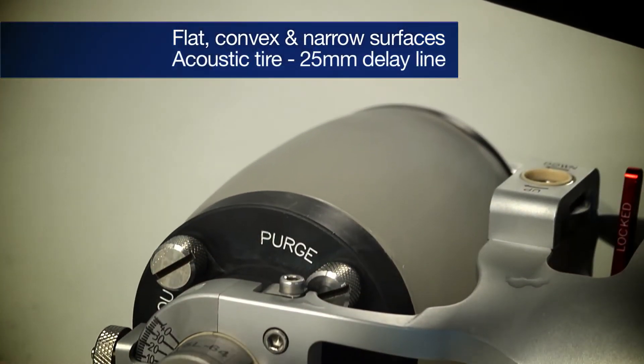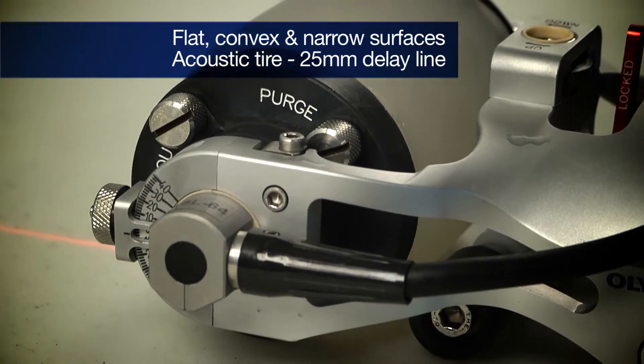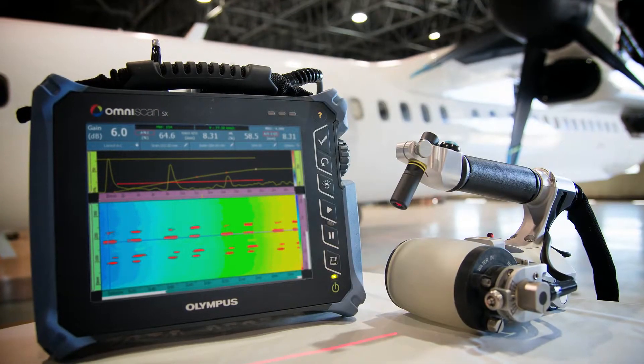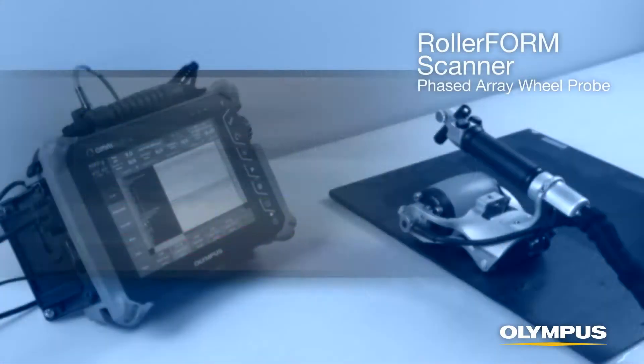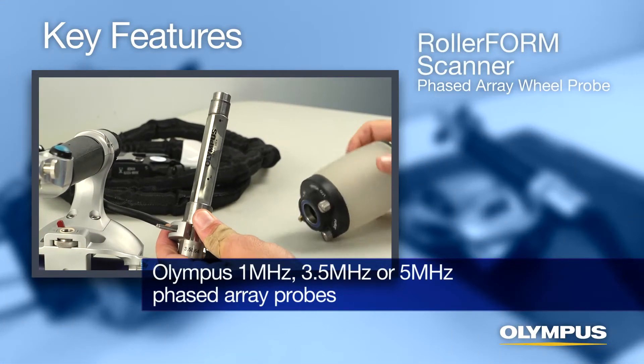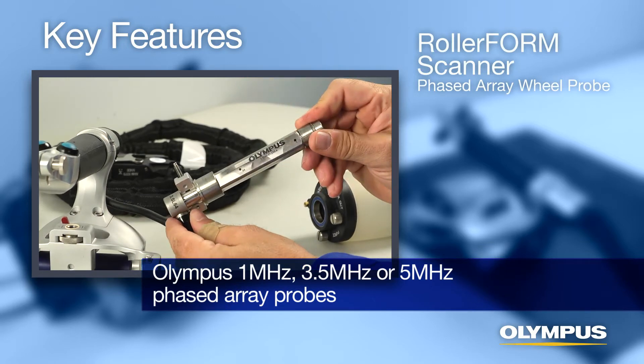The acoustic tire contains the phased array probe and creates a 25mm delay line in water for smooth scanning and optimized C-scan inspection of composite components. Key features include swappable 1, 3.5, and 5MHz Olympus phased array probes.